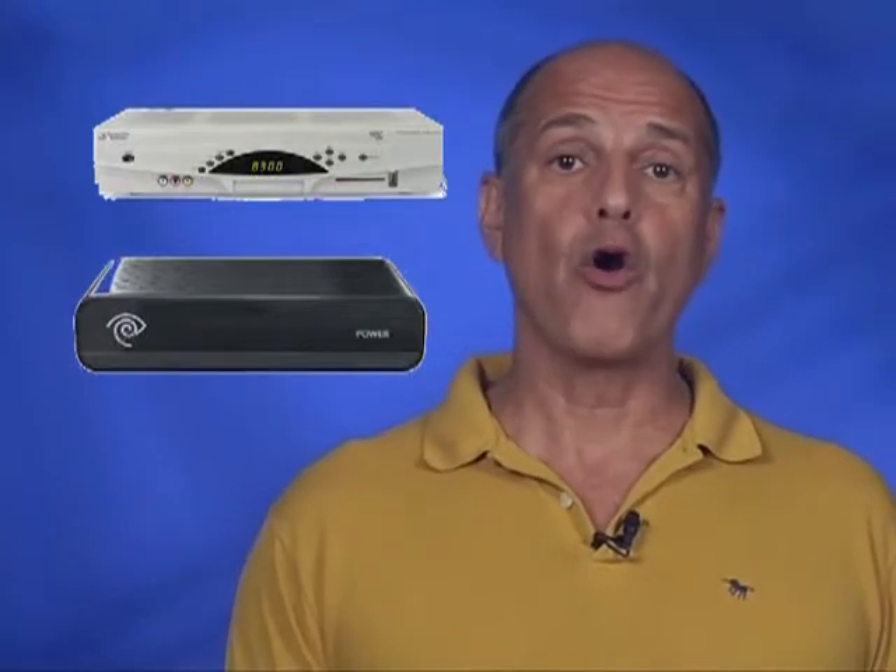Most Time Warner Cable customers already have a digital set-top box, a digital adapter, or a cable card device to receive their cable TV programming. For those of you who do not have one of these devices, or who don't have a newer digital television equipped with a QAM tuner, you must contact Time Warner Cable to obtain a digital adapter and remote control.